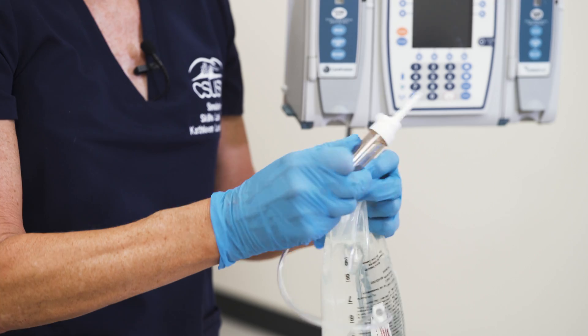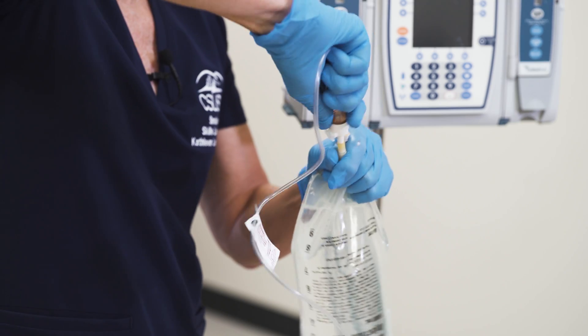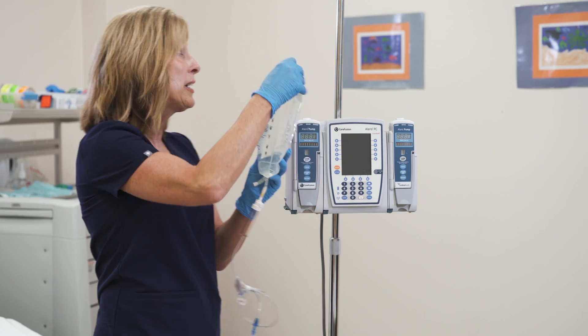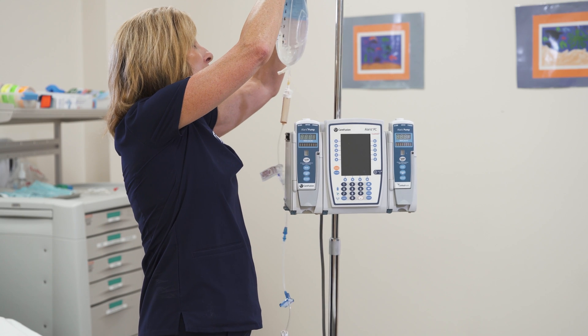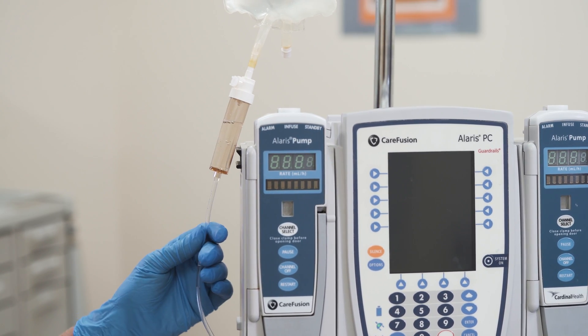Careful to keep this all sterile, we're going to go ahead and insert this spike into the bag with a twisting motion. Once we've done that we can hang it up on the hook and squeeze the drip chamber until it's halfway full.